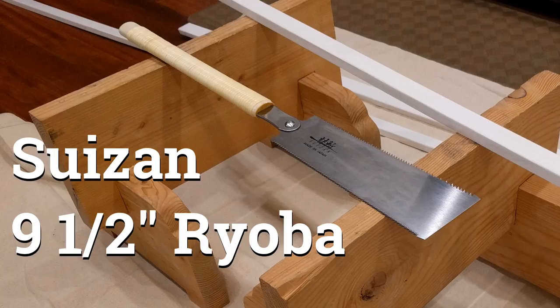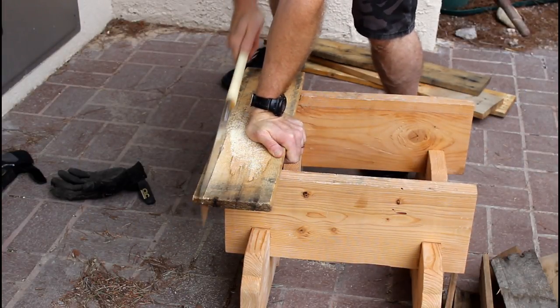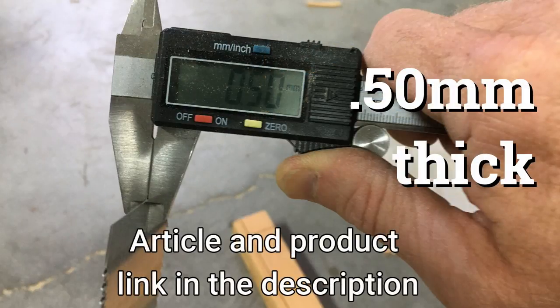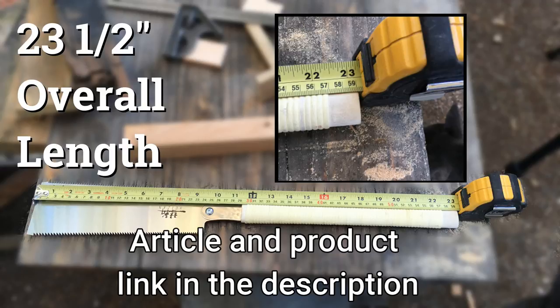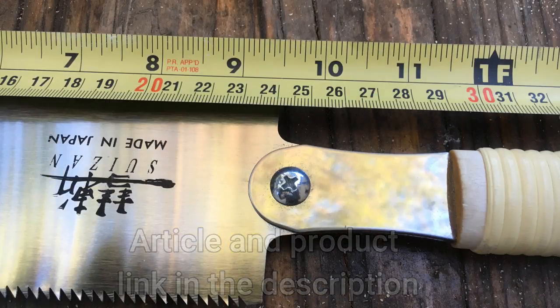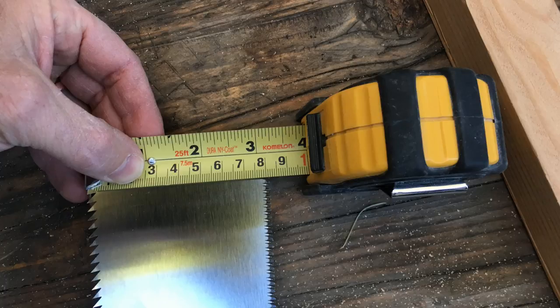Let's start by looking at the physical specs of the saw. If you're new to Japanese hand saws, they cut on the pull stroke instead of the push stroke like western saws. This allows the blades to be made of thinner steel for a smaller kerf. The overall length of the saw is 23 and a half inches. The removable blade is 9 and a half inches long and 2 and a half inches wide at the base, with it just being over 3 inches wide at the top.